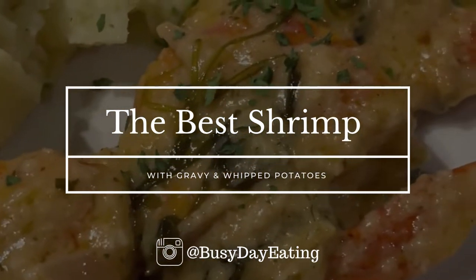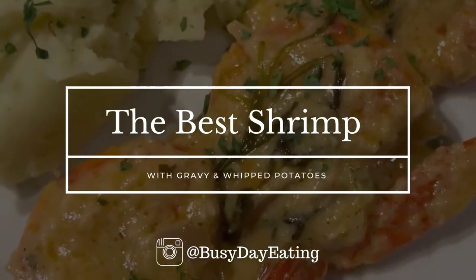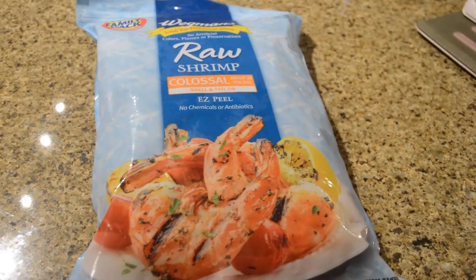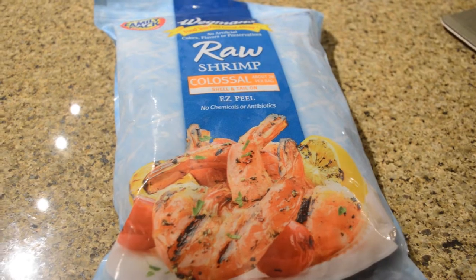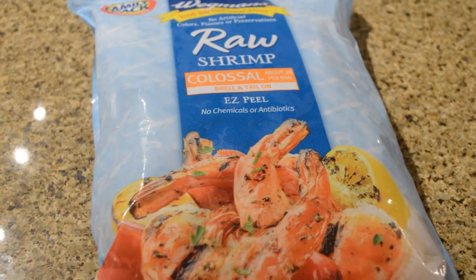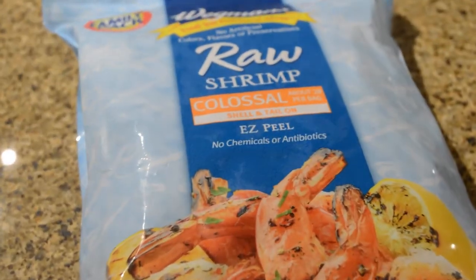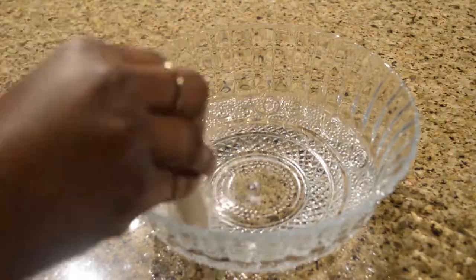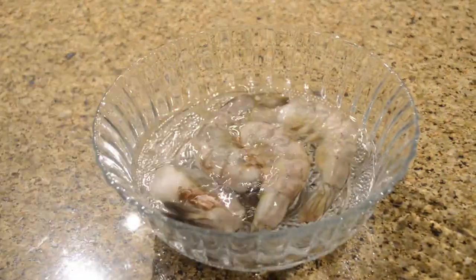Hello, welcome back to my channel. Today I will be making one of my favorite shrimp recipes. All the ingredients will be listed down below, and I'll do my best to also put the ingredients on the screen. In this recipe I'm going to be making shrimp with potatoes and a gravy sauce.